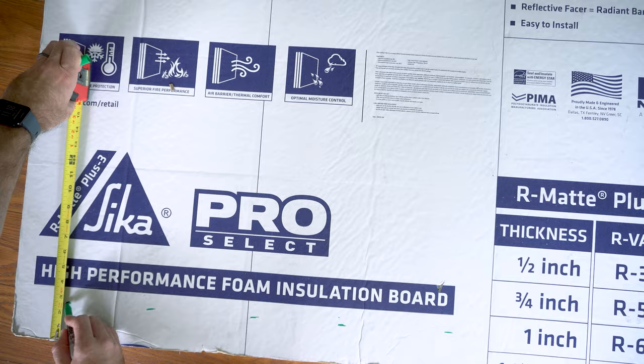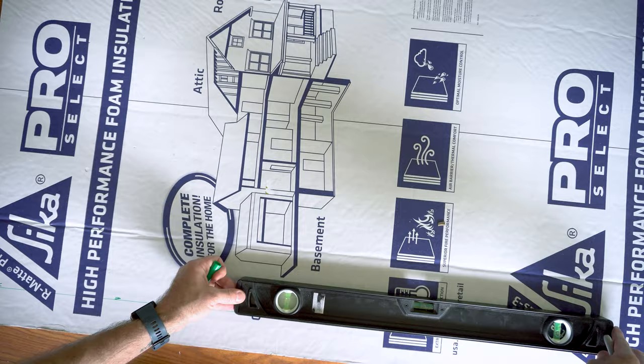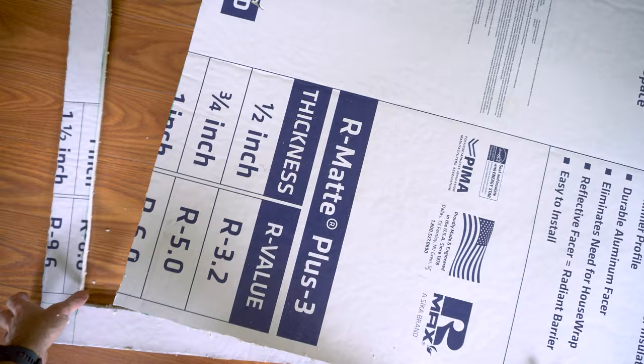Now we want to cut the middle out, leaving about two inches around every edge. I used a tape measure and marked two inches in from each side, then used a large flat level as a straight edge to mark a straight line, and did this for all four sides. When you're done, you should have a big square marked in the middle of your panel. Go ahead and cut that out carefully. When cutting these things, it makes a big difference if you have a very sharp knife and go in short, shallow strokes rather than trying to hack your way all the way through.